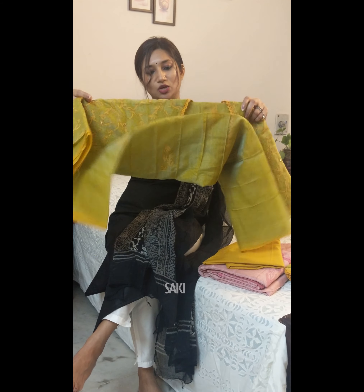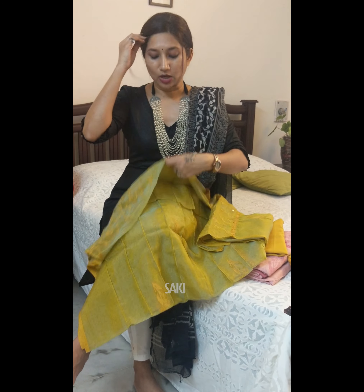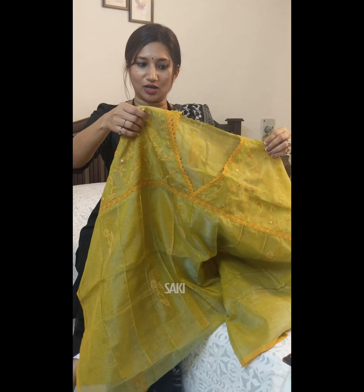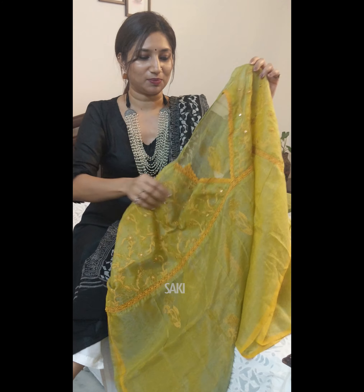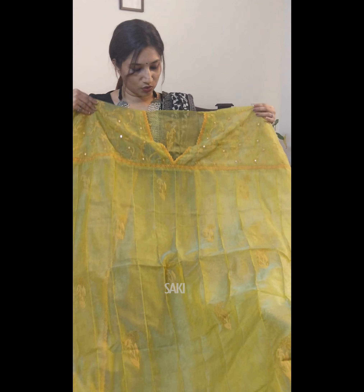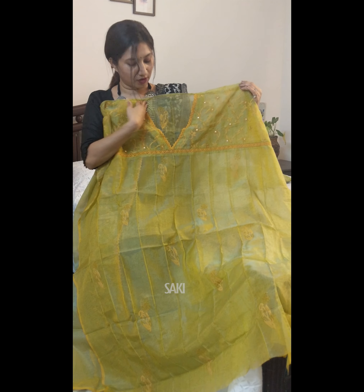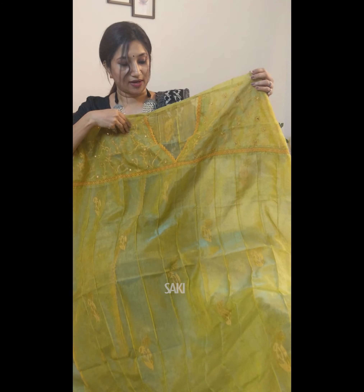The first one is in a beautiful mustard yellow with a very pretty combination of green — a methi shade, to be precise. I wanted to take you through the whole set, which has this semi-stitched styling with a neck pattern already designed.